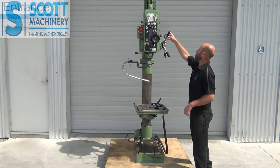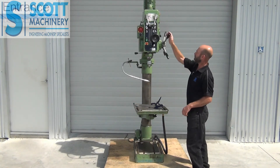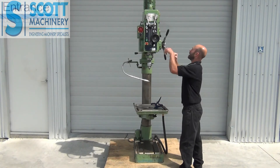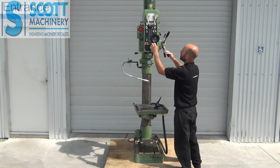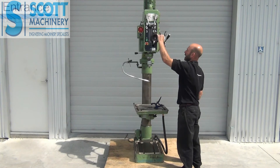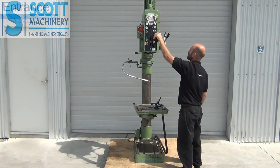You've got your feed speeds over there. The quill goes up and down nicely, and if I engage that, you've also got your fine up and down feed on that quill as well.